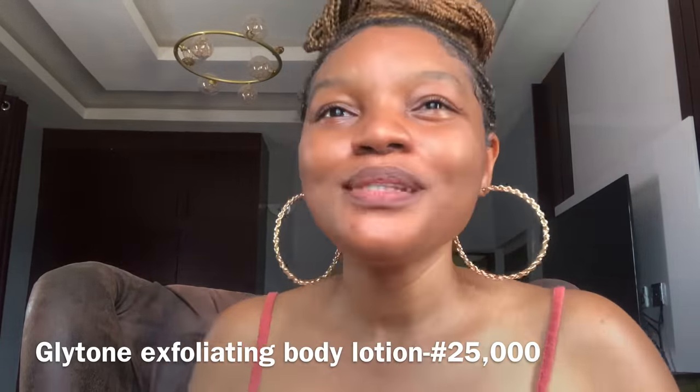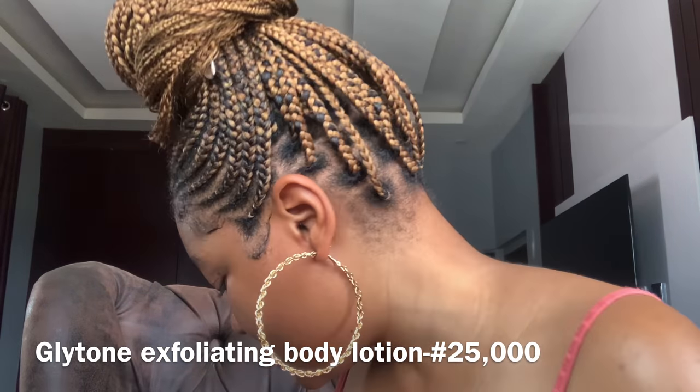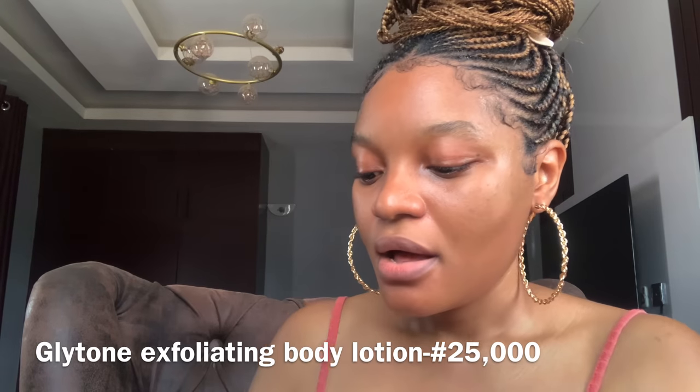It is important when buying any lotion to always check the ingredient list. If your lotion contains alpha hydroxy acids (AHAs), it means your skin will be very sensitive to the sun, so you must use sunscreen or stay indoors or wear clothes that cover your skin. Glycone is 25,000 naira — quite expensive — but for certain skin conditions, only lotions like these will help. Glycolic acid is a very good exfoliator; this lotion helps renew your skin and lighten dark spots. Just give it some time.